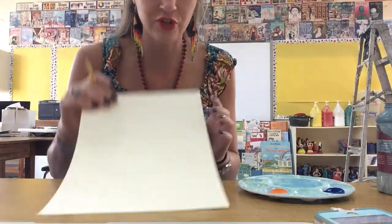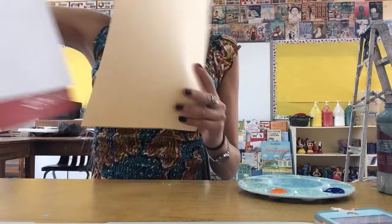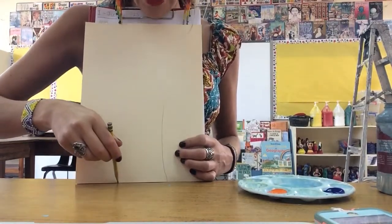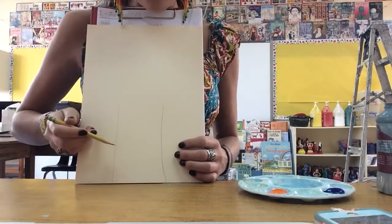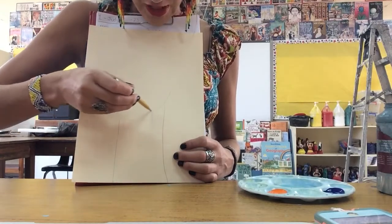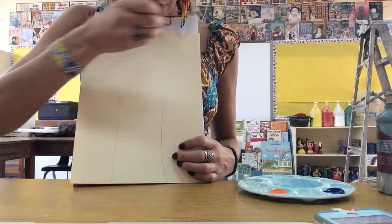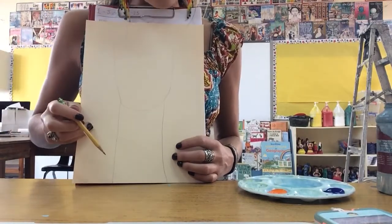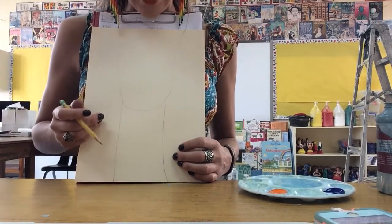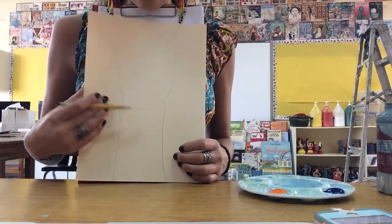To start, I'm going to draw the giraffe's neck coming up from the bottom of my paper, then draw the giraffe's snout — it kind of curves like a face and gets wider as you go up. I'm bringing it up wider, and on top of the giraffe's head it has two horns. But I'm realizing I don't have enough space at the top of my page to include the horns.